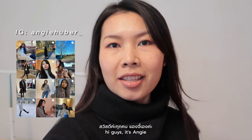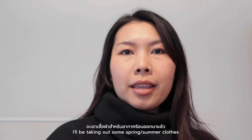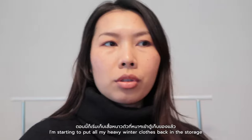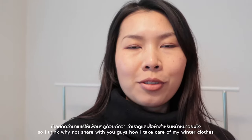Hi guys, it's Angie. Today I'm organizing my closet getting ready for spring and summer. I'll be taking out some spring and summer clothes and starting to put back all my heavy winter clothes back in storage. So I thought why not share with you guys how I take care of my winter clothes.